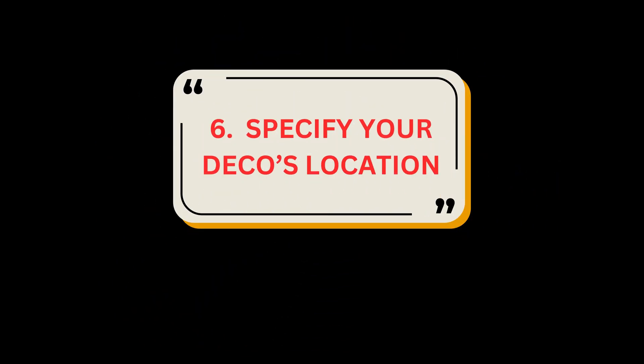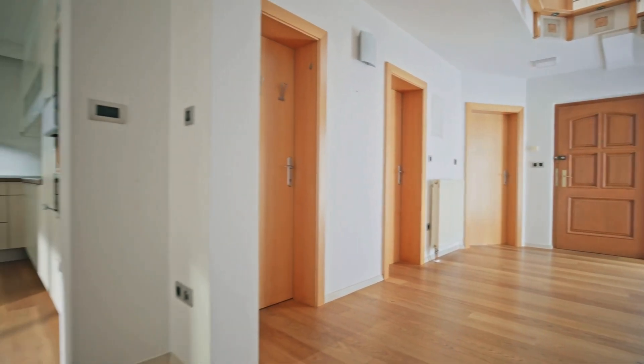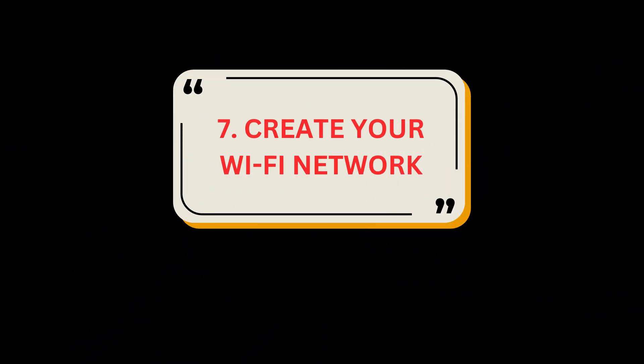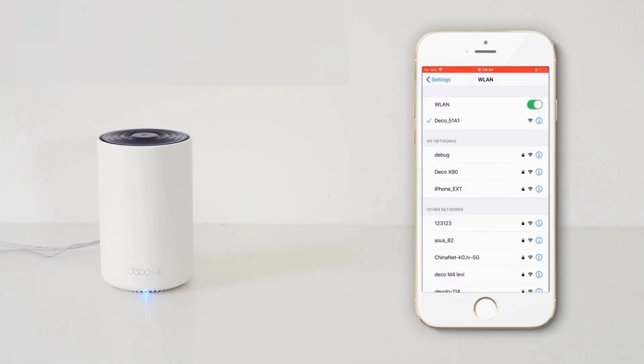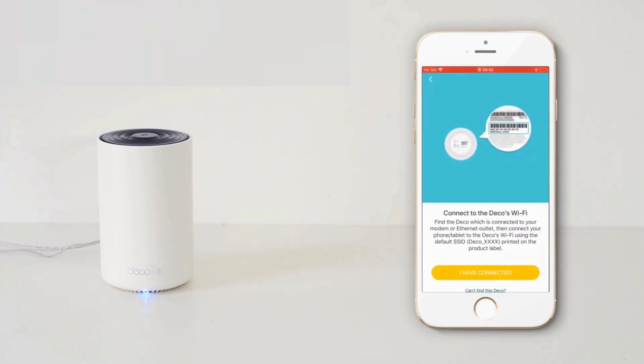Step 6: Specify your Deco's location. Select or customize a location for your Deco; the location will be used as the name of your Deco. Step 7: Create your Wi-Fi network. Set a network name and a password — these will be the name and password you use to connect your devices to Wi-Fi.